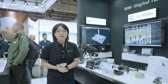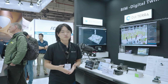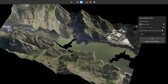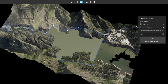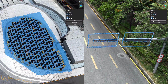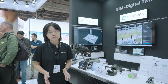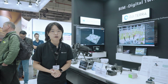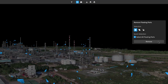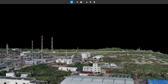DJI Modify is our model editing software. You can use it to beautify 3D mesh models — for example, removing moving objects, improving water surface appearance, and fixing empty holes in the mesh. You can also use it to adjust point cloud data, such as manual point cloud classification, removing floating points and noise, and making other adjustments.